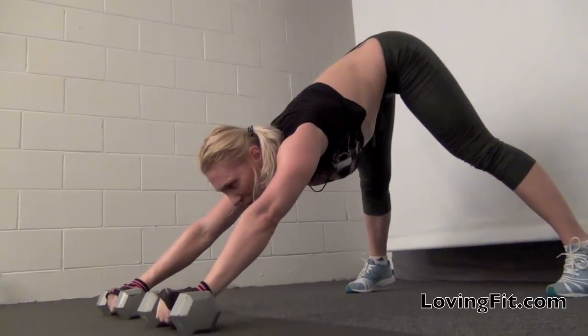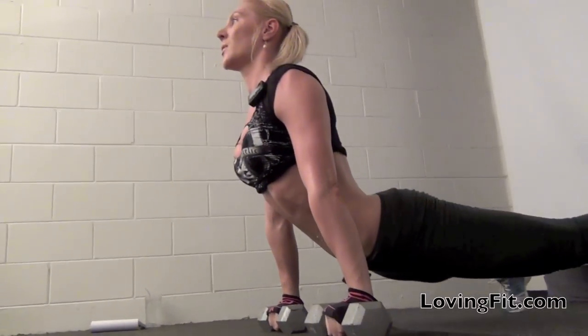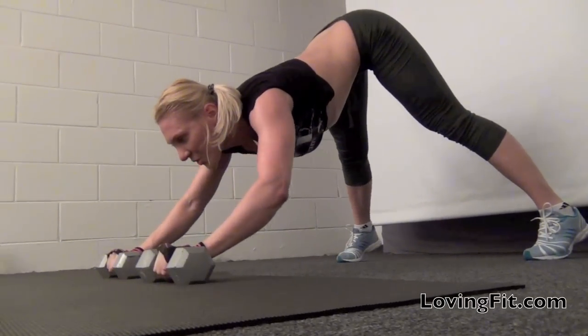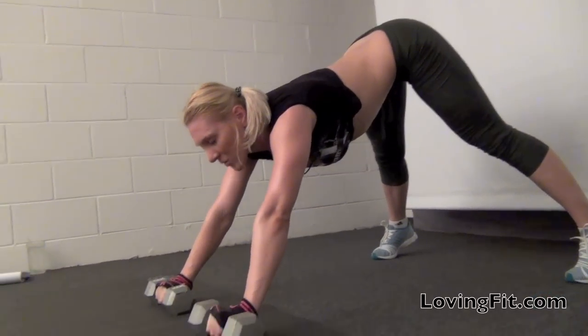The closer together your legs are, the harder this exercise will be. You're going to slide through and slide back out. From here, you're going to do a shoulder press. That's one rep.